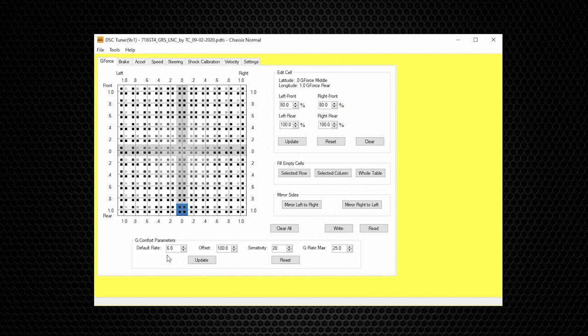The Default Rate is the minimum percentage command within each suspension mode — in this case it shows 6.0. DSC always starts at the minimum value in each mode. As the driving load increases, primarily driven by g-force, it will increase from the 6% minimum value to counter the relative amount of g-force. The harder you drive, the more g-force is generated, the stiffer the suspension will become in real time, all the way up to 100% when the g-force meets or exceeds 1g.